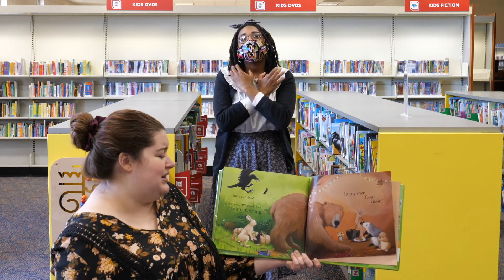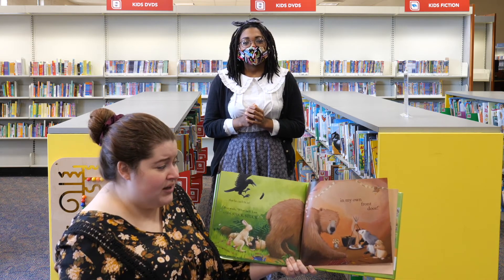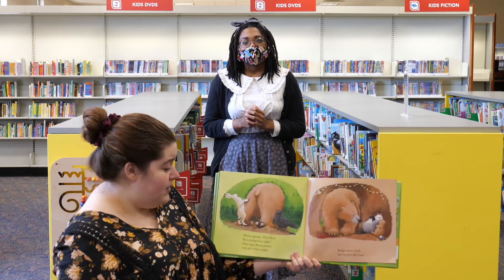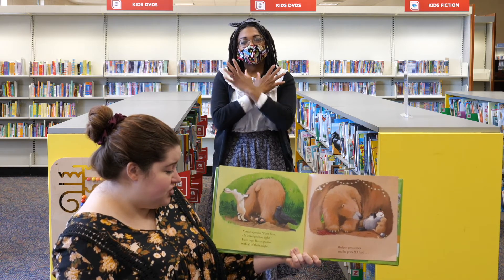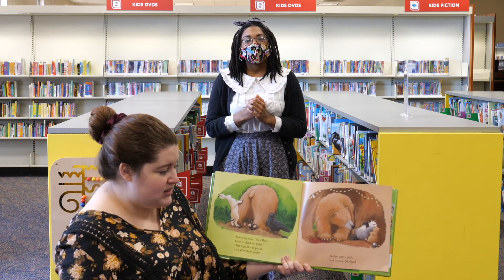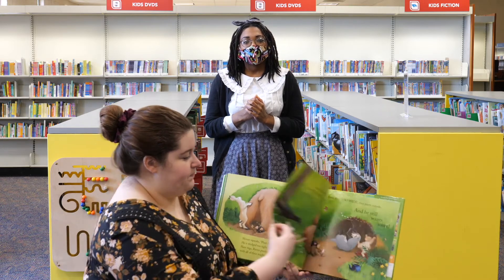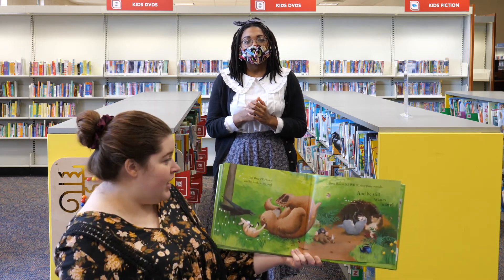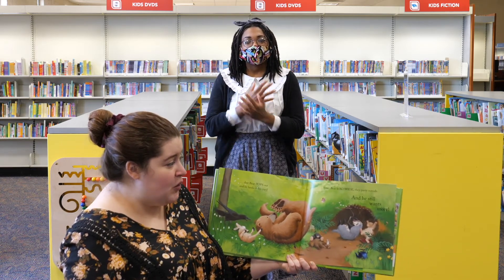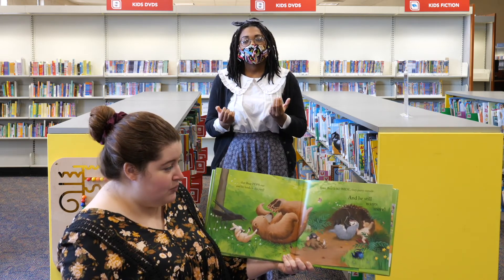Bear wails, what luck, I am stuck, stuck, stuck in my own front door. Mouse squeaks, poor Bear, he's wedged too tight. Hare tugs and even pushes with all of their might. Badger gets a stick and he pries so hard that Bear pops out and he lands in his yard. Since Bear is so wide they party outside. And he still wants more.